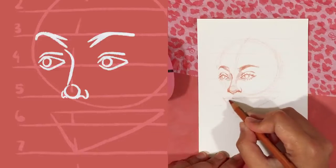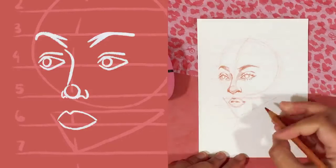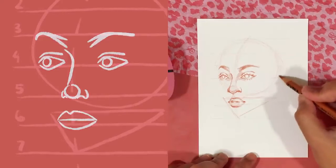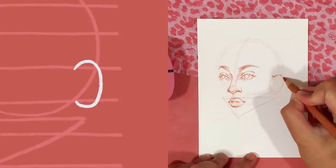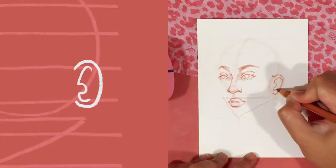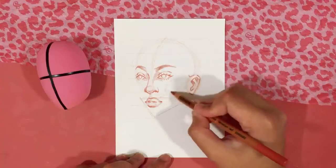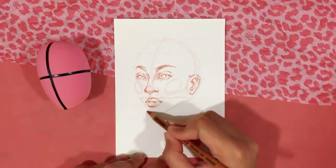When drawing a mouth, I start with a leaf shape with a V cut out on top, following the same rule where the left side is smaller than the right. I draw a horizontal line to separate the upper lip from the lower lip, and you can adjust the height and width to create different kinds of lips. For the ears, I draw a reversed-C line from line four to line five, just on the edge of the head, with a simplified inner detail. I also draw ovals for the cheeks on both sides of the head — this is my stylistic choice and optional. The same rule applies, with the left oval smaller than the right.